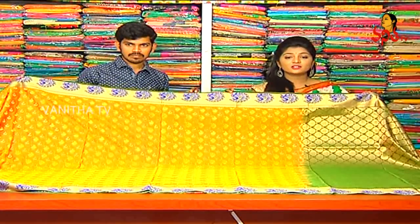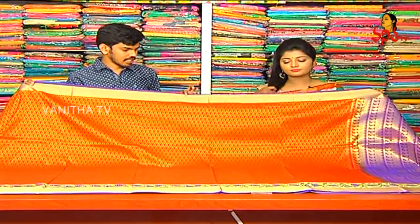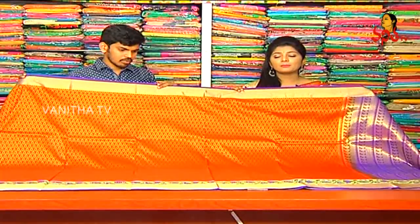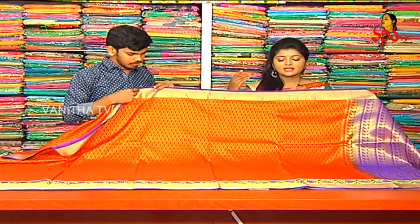How are you surprised? This cost is only 2,900 rupees — only 2,900 rupees. Next, I also have a lightweight design, a red and lavender color combination, gold color, 3 inches, a pink color combination, and lavender color combination.